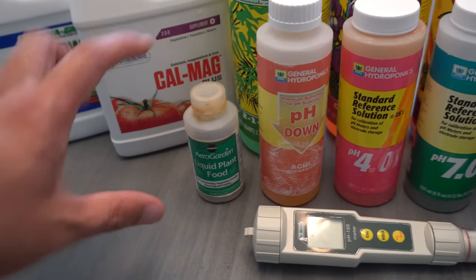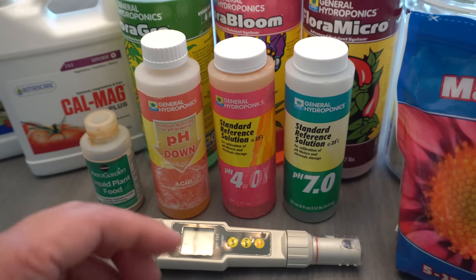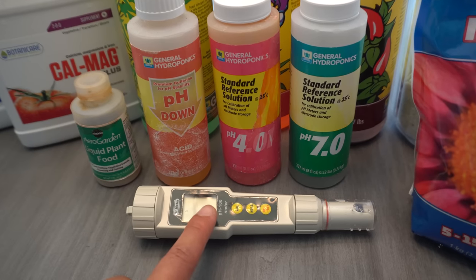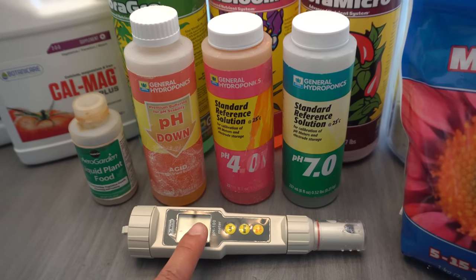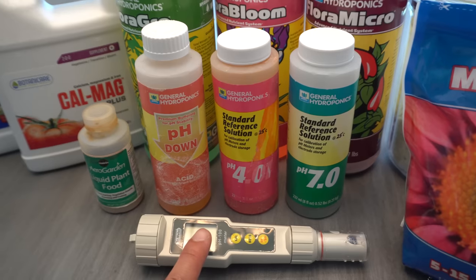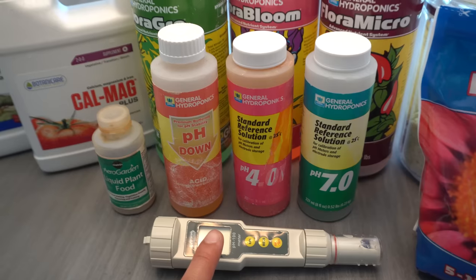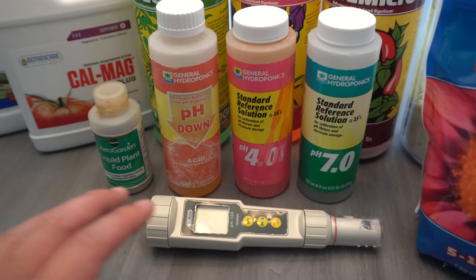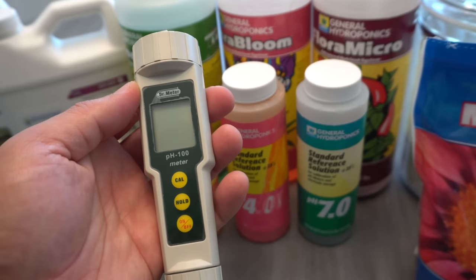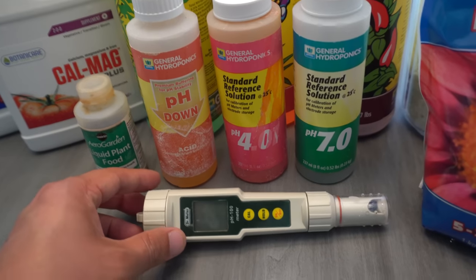In order to have success with hydroponic growing, you're going to have to invest in a really good meter. I've purchased a bunch of those $12 ones on Amazon — they work great for a few months and then they just go bad. I invested in a better one; this is the Doctor Meter, which is a little pricier but you'll be happy you invested in it.